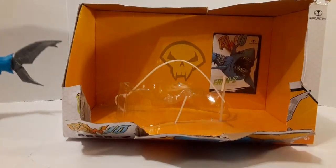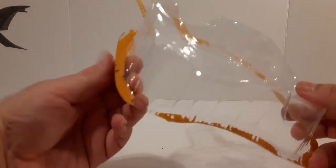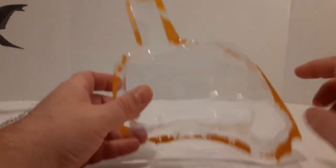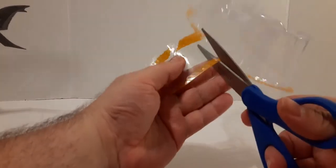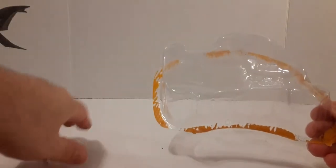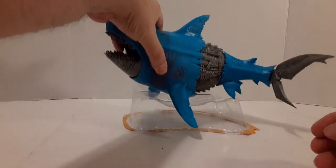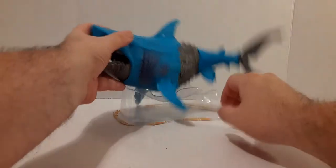There it is! For those of you that want to keep the box, here's what it looks like — it is really tough to get out without damaging. It's going to need cleaned up a good bit. Maybe take some Goof Off to get some of this paper off. There's this tab here which is pretty much useless. We can take some scissors and clean this out — this will give you a decent, somewhat of a base. We can put that down and bring in our shark. We have kind of a base for the overall figure.